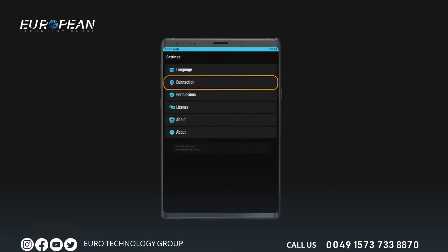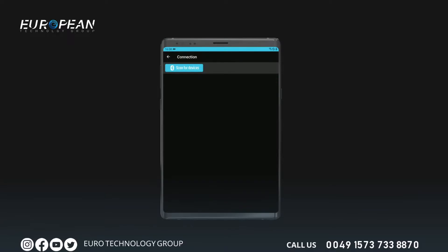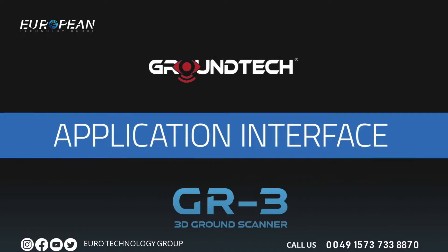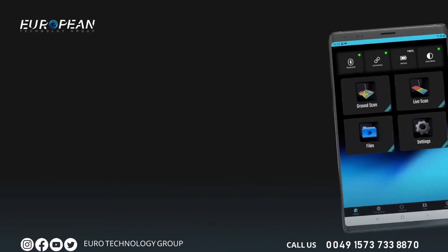After confirming the permissions, return to the settings menu and open the connection section. Tap the scan devices button. The scanning process will start and complete in a few seconds. You will see your device in the menu; tap on the connect section to establish the connection.